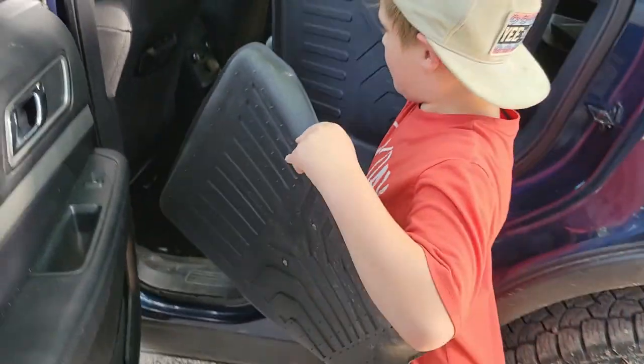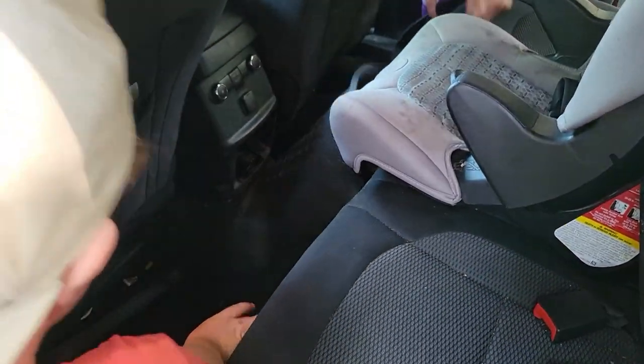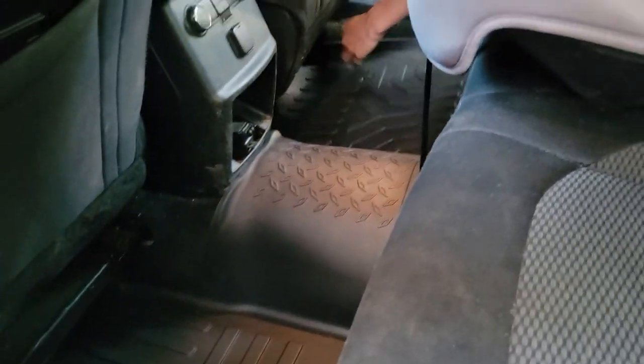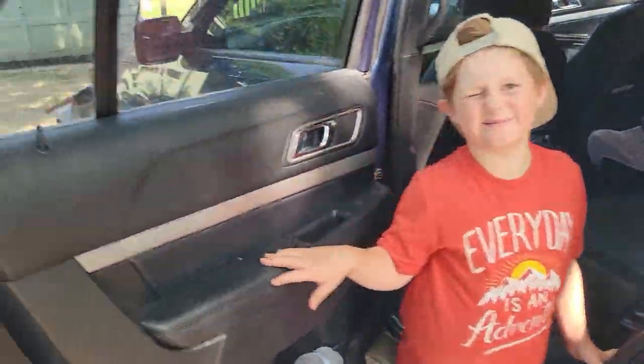We've got the back floor mat. These are from Modessa's Seat — I've got a link down in the description below to this product. It is for 2011 to 2019 Ford Explorers. Just look at that — it slides right on in. Nice fit. And the best part is this is all going to be spill proof, perfect for kids.